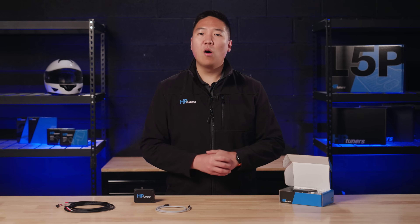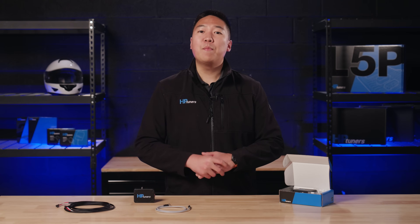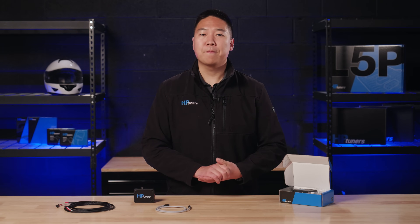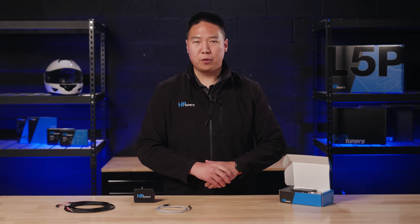In addition to all these components, you will need an MPVI2 Plus with the Pro Feature Set software upgrade or our latest MPVI3 interface, and the latest version of VCM Suite Beta, which you can download for free on our website. Please note, the MPVI and MPVI two-generation devices are not compatible. Okay, let's get into the upgrade process.